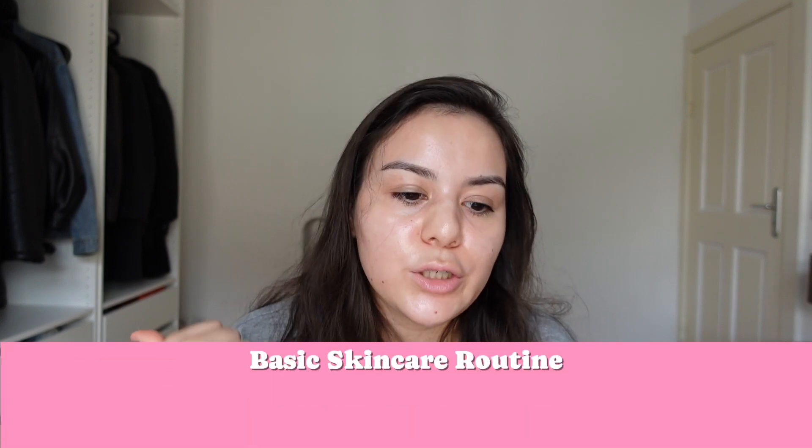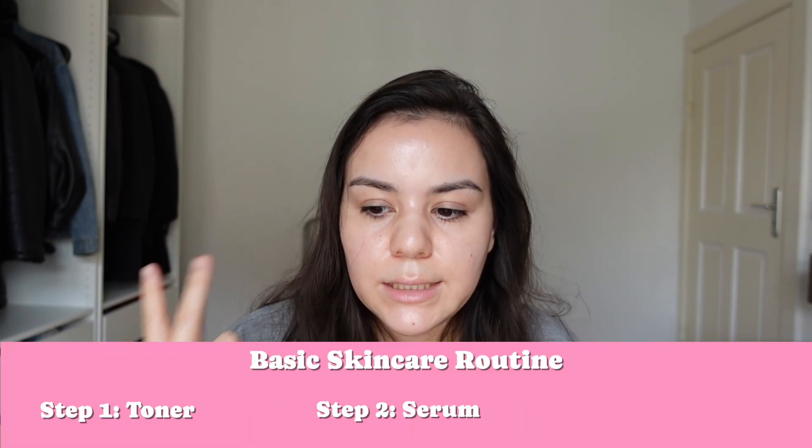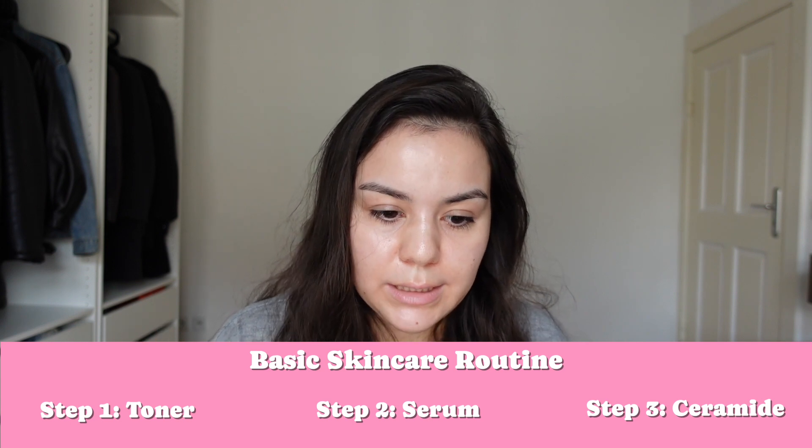I will do my skincare routine — I will apply toner, serum, and an eye treatment serum as well, without a cream because that is hydrating enough for me. I also want to give you a real honest view of my skin to give you an idea of how my skin looks without a filter. I really do not want to use any filter, so you're going to see the full truth.